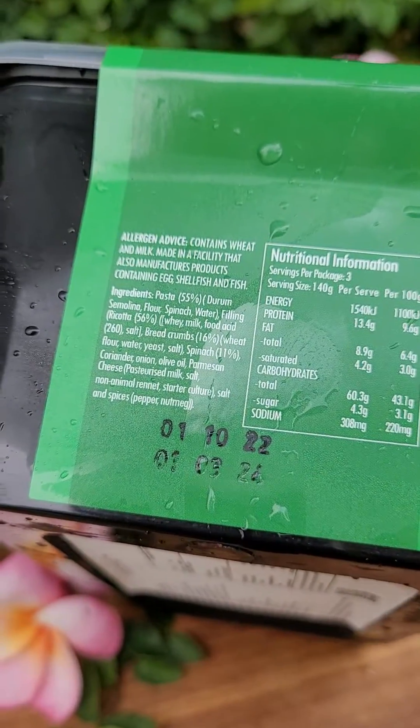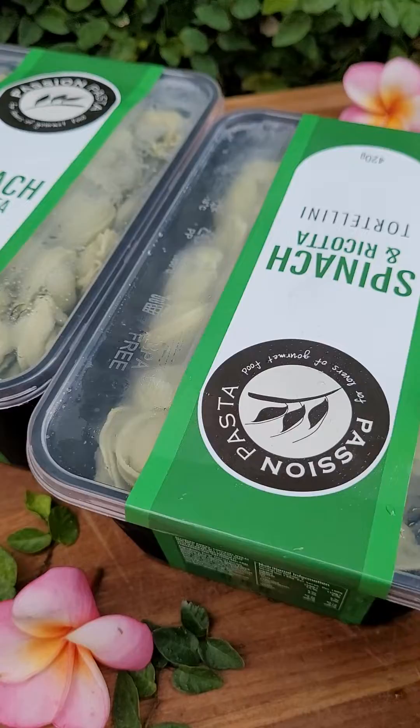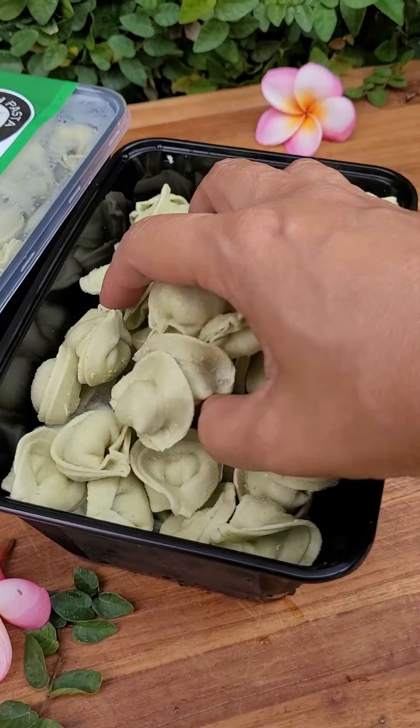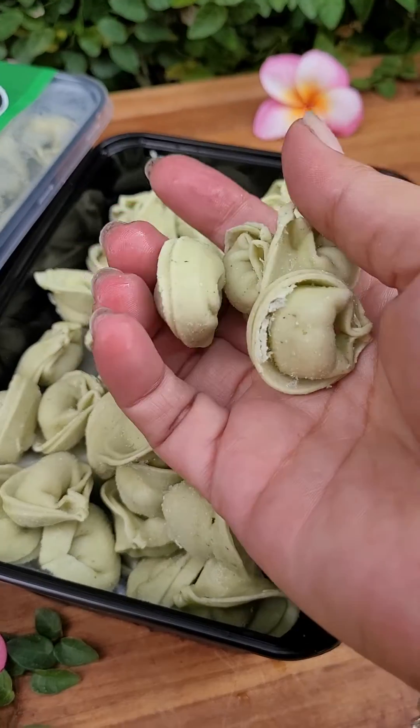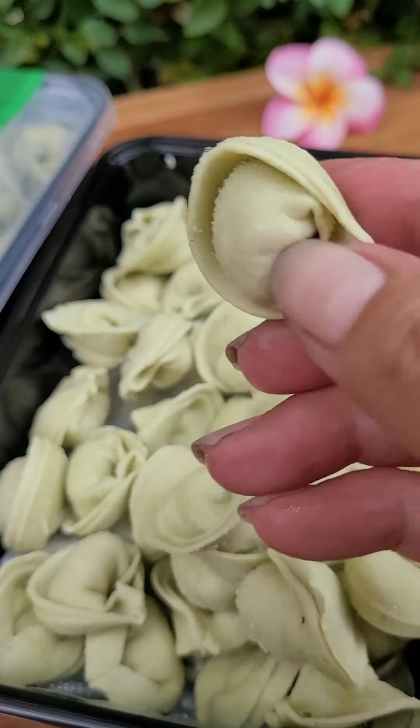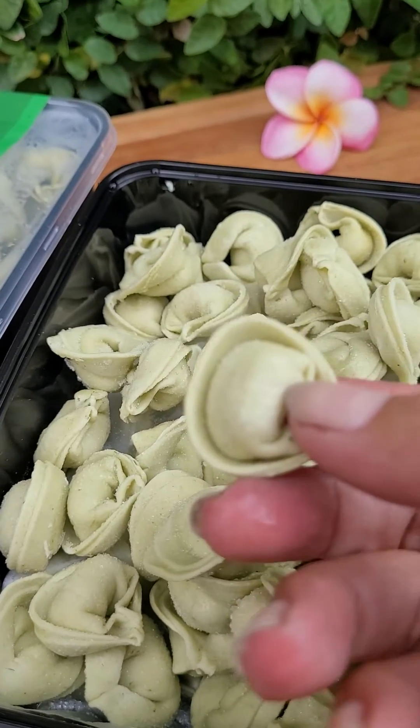The expiration date is about two years frozen. I just opened one of them and it looks like tortellini — small and gorgeous, looks cute. They layer them in between with a plastic bag — let me pull this out for you.